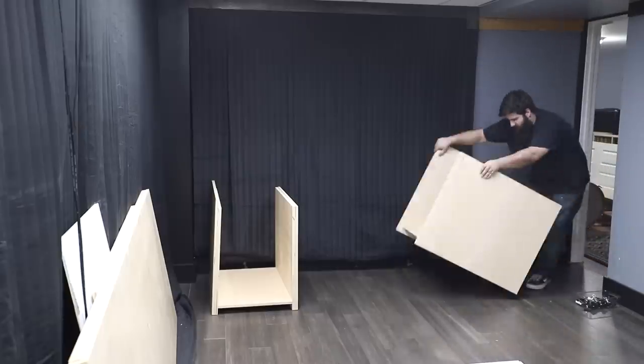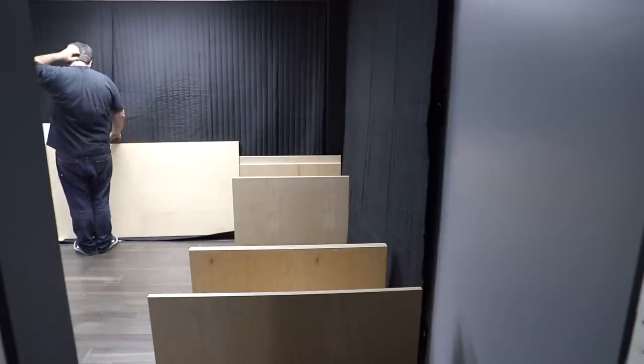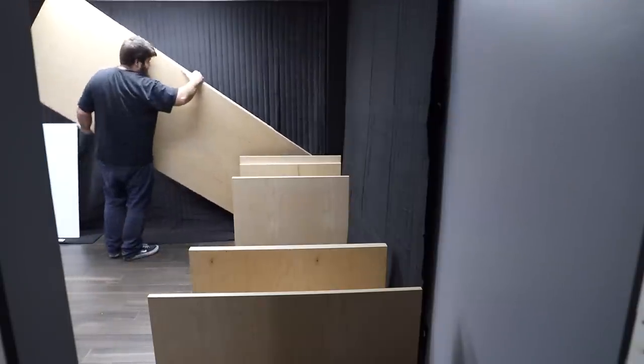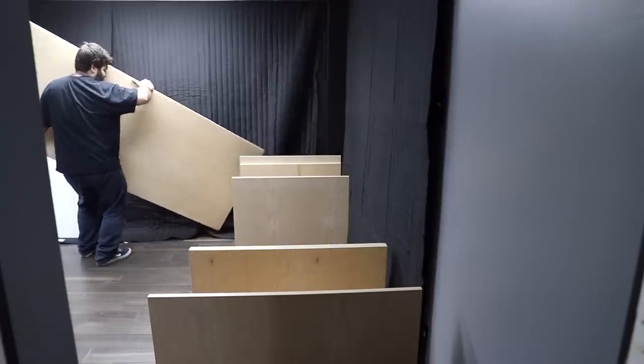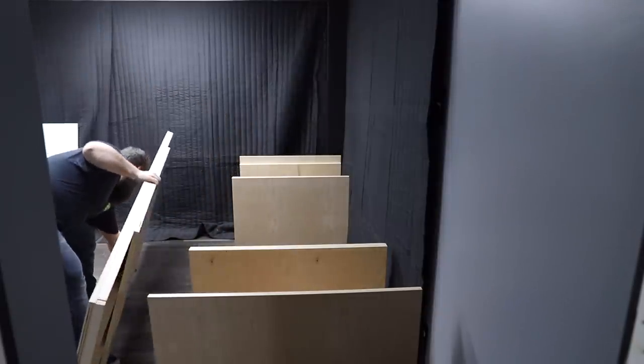It's finally time — this is a monumental occasion for this channel. This desk isn't going to turn into a 'when are you going to paint that, Tom' meme, so it's finally coming into the studio.